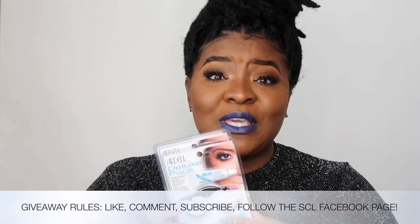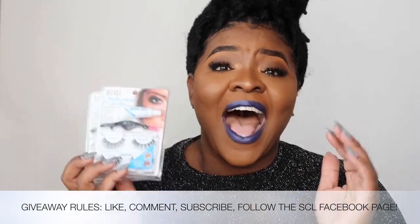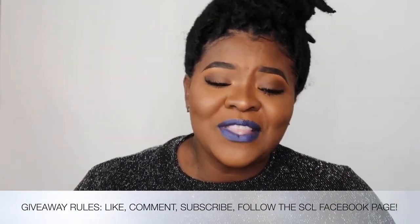The giveaway will be open until the 8th, so be sure to enter and win. I appreciate all the love and support thus far.